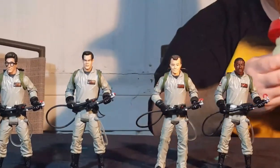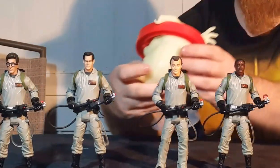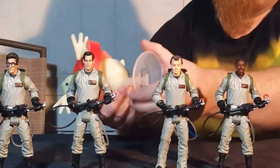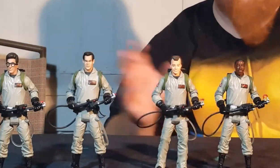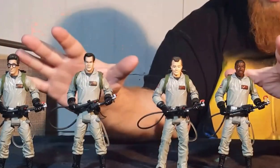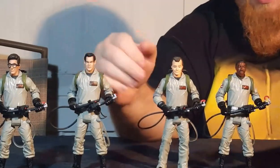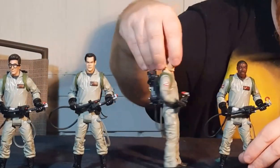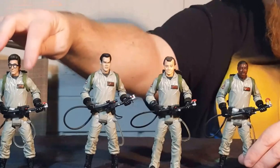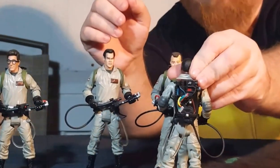The cool thing about these — the reason I called them kind of legend figures — is because they also came with a Build-A-Figure piece. We got the little no-ghost symbol. Each Ghostbuster came with a piece: the first part of the torso, the middle, the back tail, and this piece here, plus the stand. All of these have the same sculpt except for the head and Peter's legs. The paint job is pretty much the same. They have their names right here: Venkman, Zeddemore, Stantz, Spangler. The backpacks are all the same but very, very detailed.